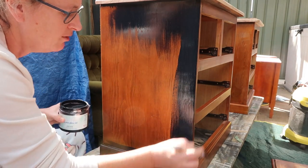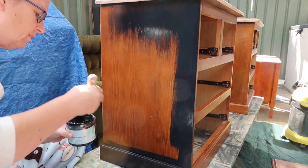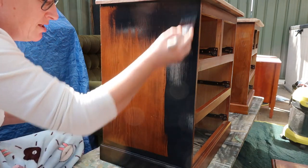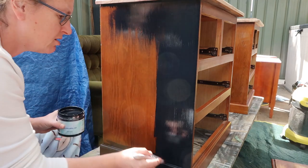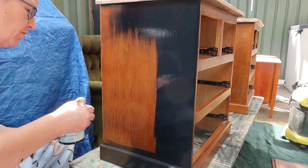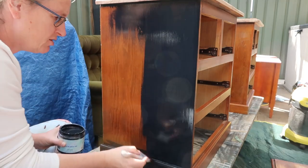Remember when you're using Silk that it's got this built-in top coat — you can't overwork it. It's not like chalk where you can reactivate it by spraying with water. Once this dries, it dries. Don't go back and try to rework it; if you see an area that needs fixing, wait until it's dry. If you try to rework it wet, you'll create texture and then have to sand it back smooth.